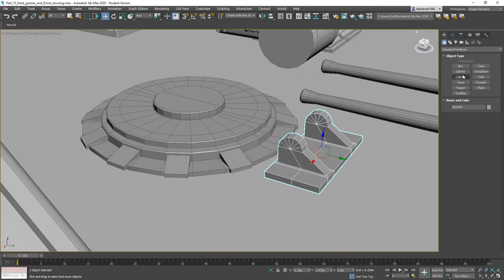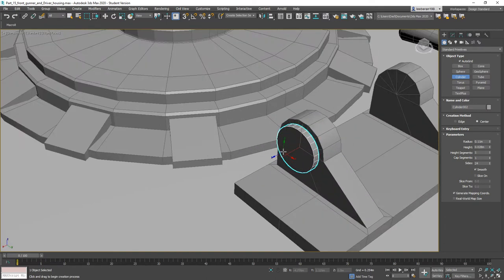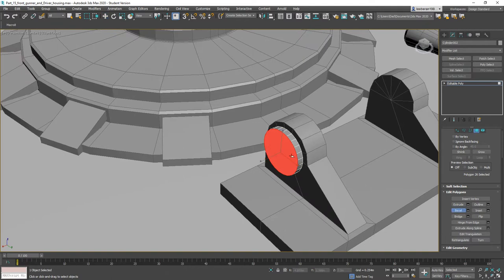Now I'm going to come back over here — we want another cylinder starting right from this vert. Bring it out, convert it to an editable poly. We'll do a Bevel — bring it down, then down a little bit, in, out, up, out, and in a little bit.